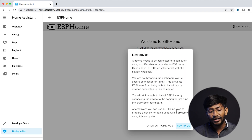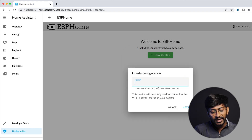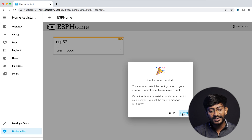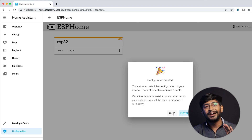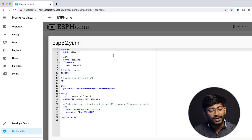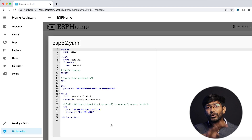Click on Add New Device, then Continue. You can name the device anything — I'll name it ESP32. Click Next, select the board type — we're using the ESP32 board — click Next, and that's it. We've successfully added our ESP32 board. After that, click the Edit button to provide the configuration details.